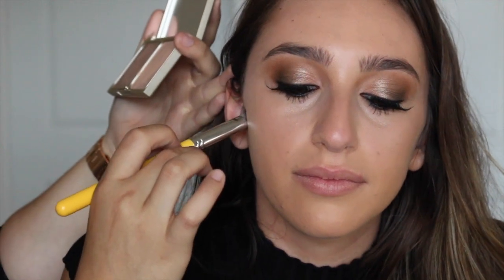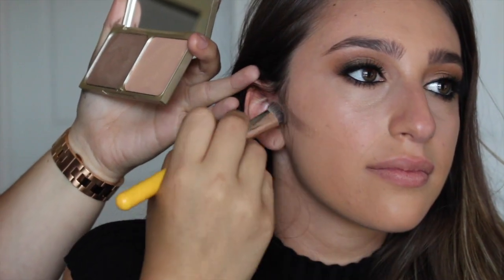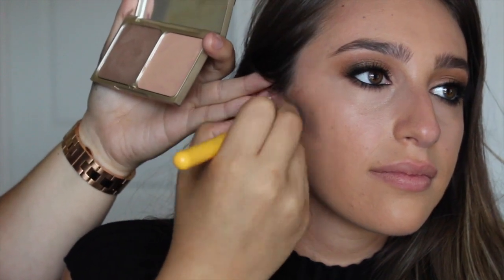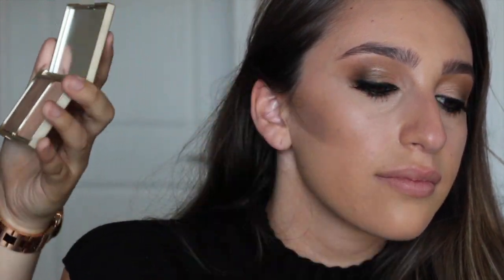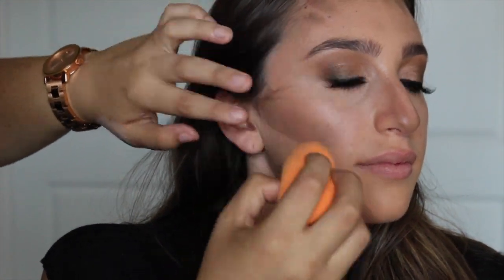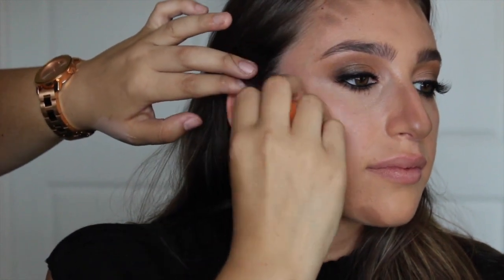I'm going to start basically from the tip of the ear, turn a little bit, angling it towards the corner of the mouth and I'm blending upward. When you blend up, you're basically lifting up the cheekbone. Once you have some basic lines drawn on, you can go in with a sponge or a brush and start blending — always blending upwards to create a lifted appearance.